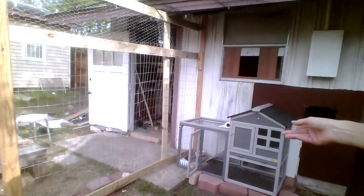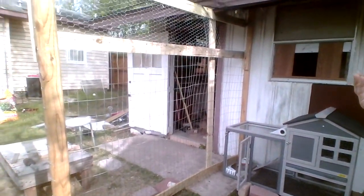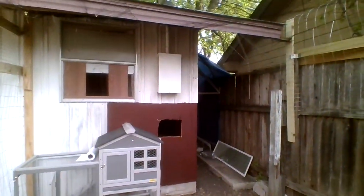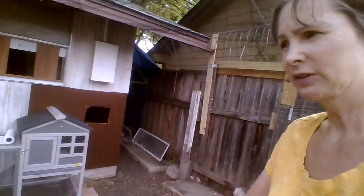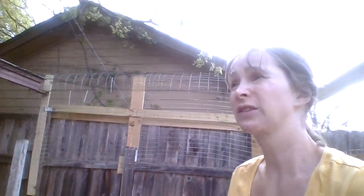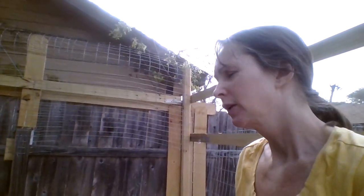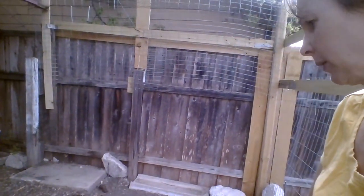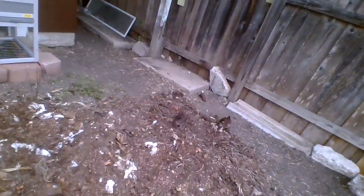This little hutch I bought from eBay for about $130 — that's where I put them if I have to be gone. I just got this yesterday. I won't leave them in the big one unless I'm outside with them, because she can actually squeeze through the fence — she'll take her little wings and go like this and squeeze right through. I can put them in the small hutch unsupervised as long as it's not too hot. At night I bring them in because they're too little to stay out alone.